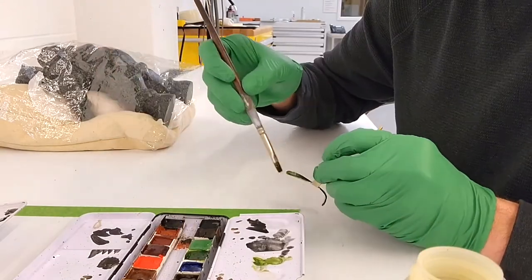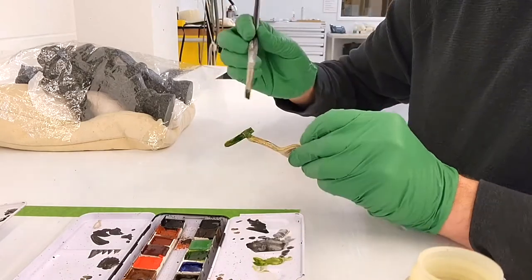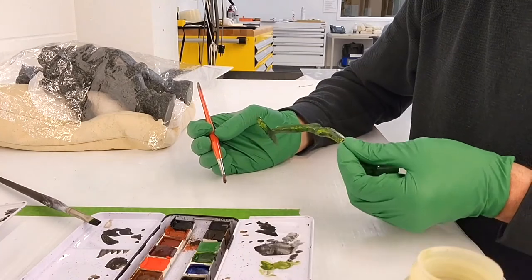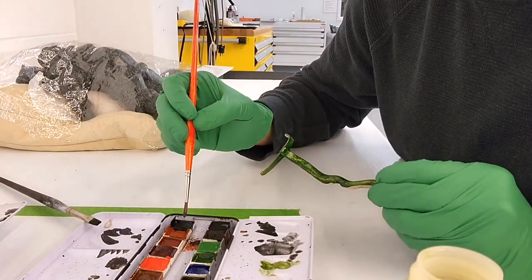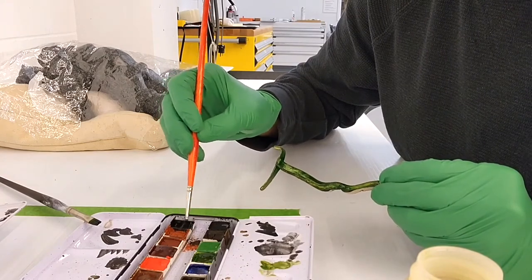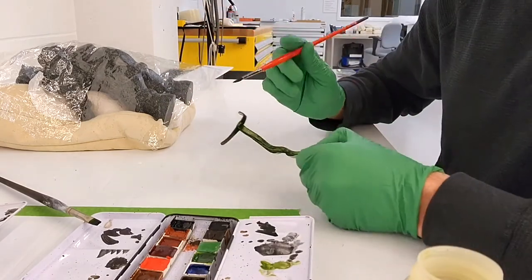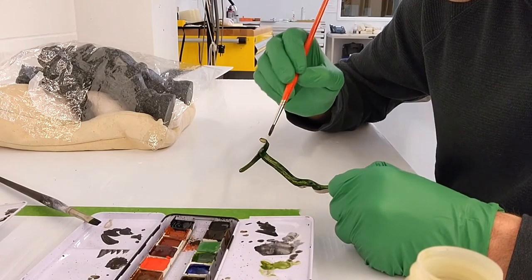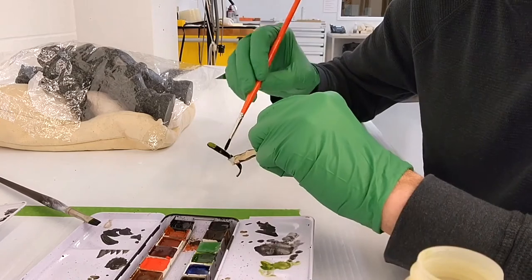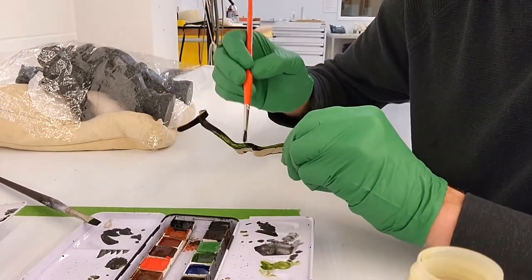I start applying the colors that seem to be dominant in the work. When I subsequently apply the other colors, they will mix with this base coat, bringing richness and depth to the color. Gamblin Conservation Colors pan sets work a bit like watercolors — simply fill your brush with solvent to liquefy the paint and apply it. Now that I have applied the base coat in green, I can make my color more complex by incorporating dark or bright tones in the form of textures to mimic the stone.